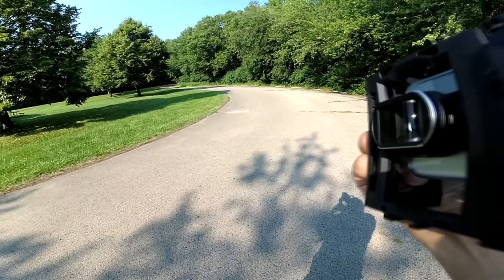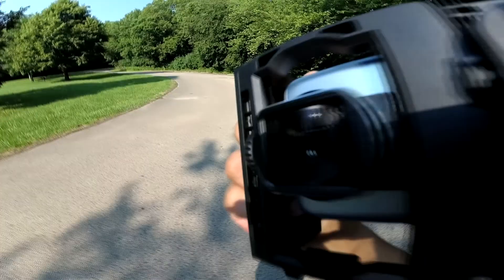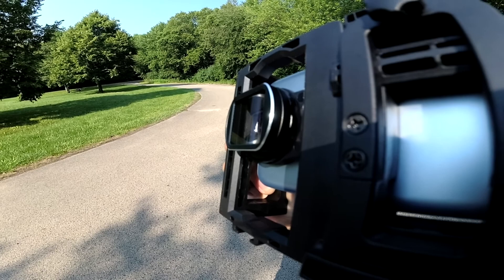I'm also going to have some example videos for you guys as well and show you what that looks like. So Moondog Labs anamorphic lens — okay, let's take a look at the examples.